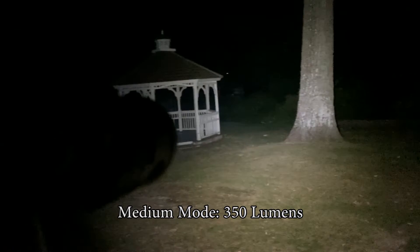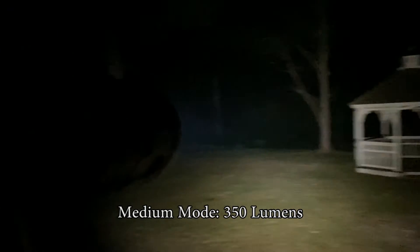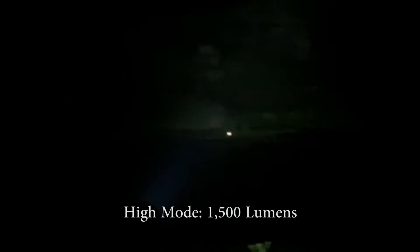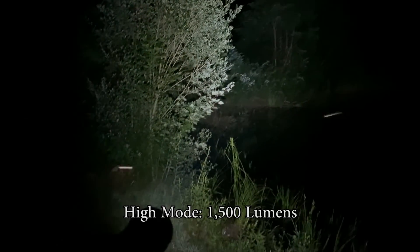On low mode, a 25 lumen output can shine for up to 100 total hours, great for reliable illumination on long trips. On medium, the Guardian outputs at 350 lumens for 8 hours. On high, get a 1500 lumen output with 2.1 hours of light when including drop-down outputs.